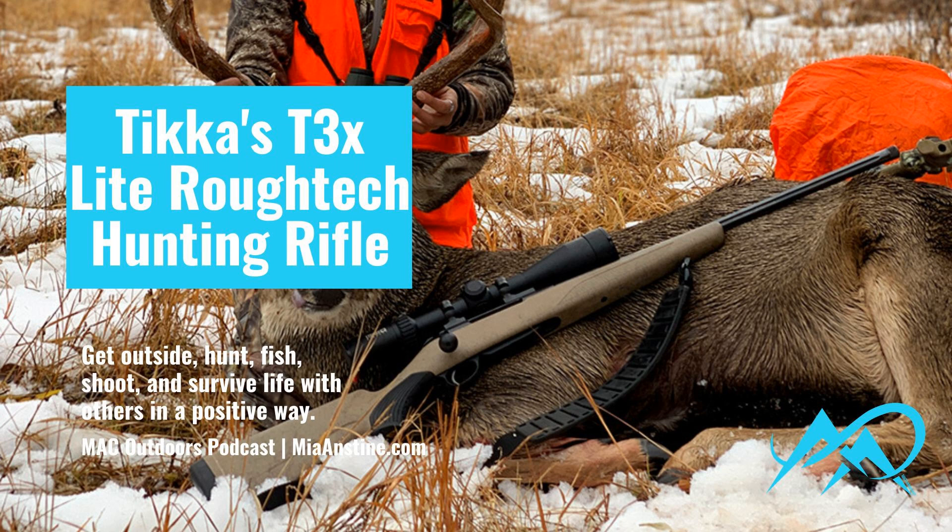This hunting season, we went out in Southwest Colorado. We pursued elk and mule deer, and my daughter was successful with the Tikka. When they asked me what rifle I wanted, I really went through their lineup to see what would work for our area in Southwest Colorado and the way that we hunt. We do a lot of spot-and-stalk hunting and a lot of horseback riding, up and down the mountains.